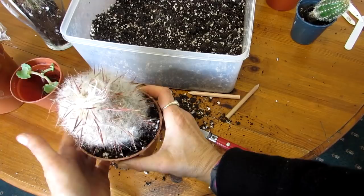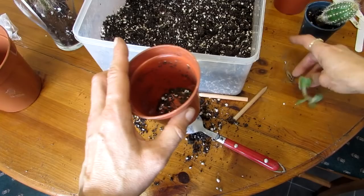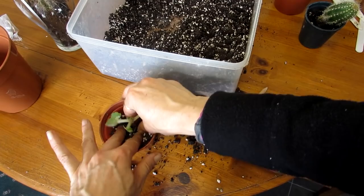Next is the little Mother of Thousands. There are tons of these in our pots — they just keep falling off the main mother plants — but they're always lovely to give away to friends. A nice little plant, and that's it popped up in there.